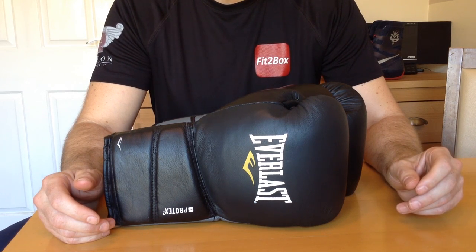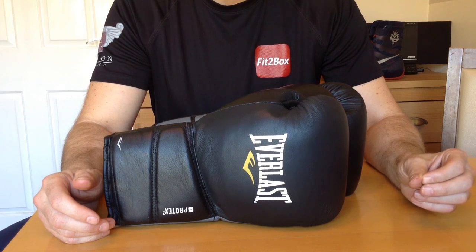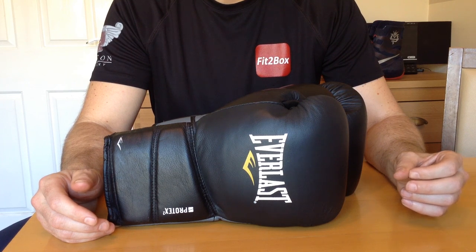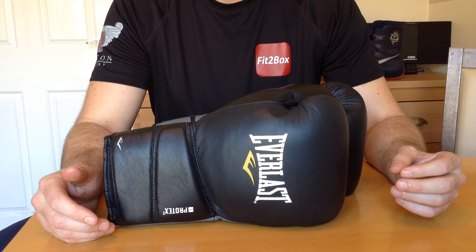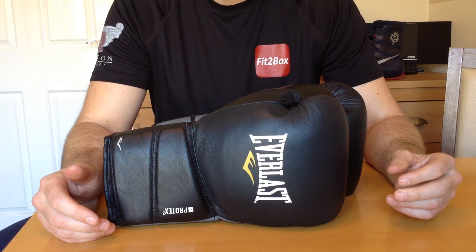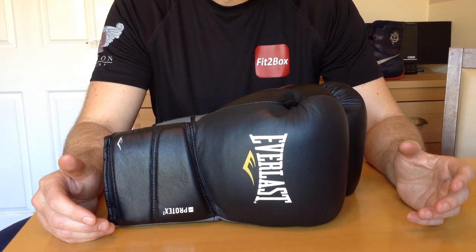There is also the massive difference between what you would pay if you go through Everlast.com versus if you are living in the UK. Surprisingly, normally you would expect it to be cheaper in America than the UK — most other things are — but on this occasion, for some reason, Everlast Protex 2 and 3 in America are massively expensive and fairly cheap in comparison over here in the UK.